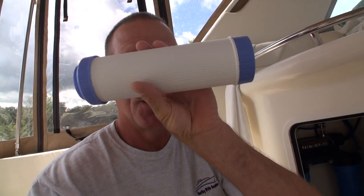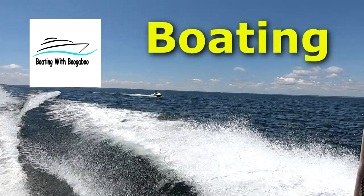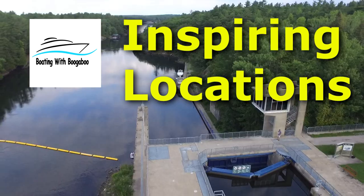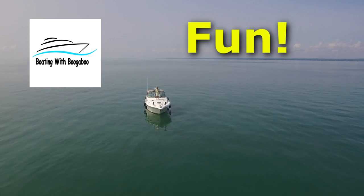Time to change the water filters! If you take a look down in the description you will find a link to our water filtration system that I installed on this boat two years ago, and it works great.